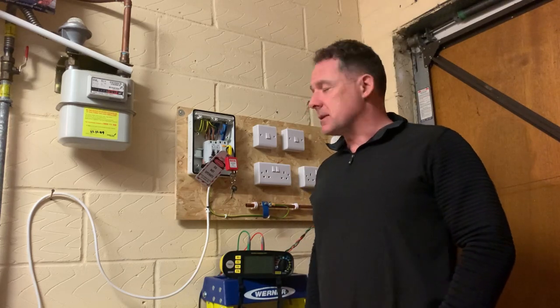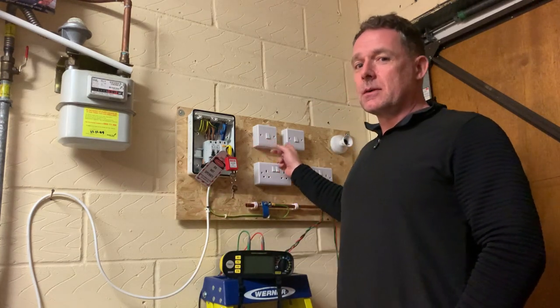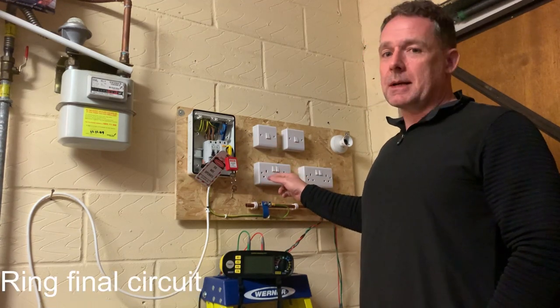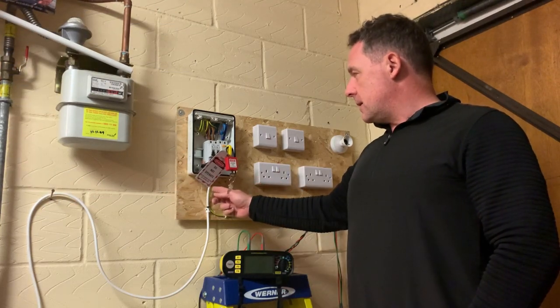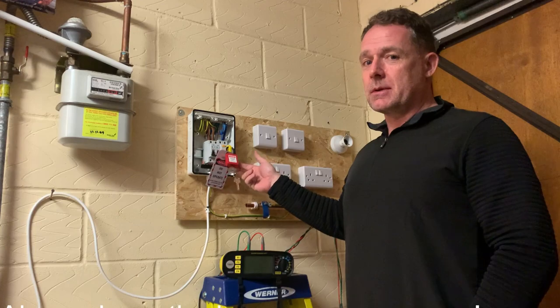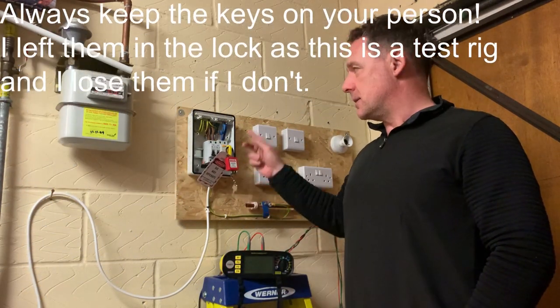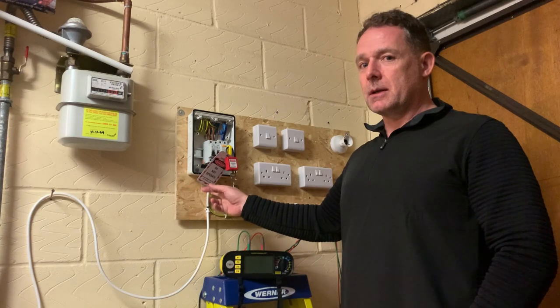Hi, thanks for taking the time to look at this video. We're going to have a look at continuity today - continuity of protective bonding conductors, continuity of lighting circuits (this is a little two-way lighting circuit), and continuity of a ring main circuit. First of all, you have to make sure everything's isolated. As you can see, this is already locked off and isolated, so everything is safe.